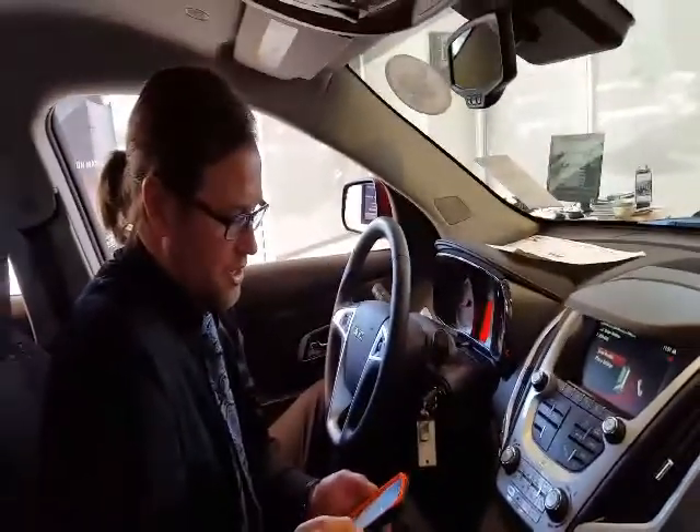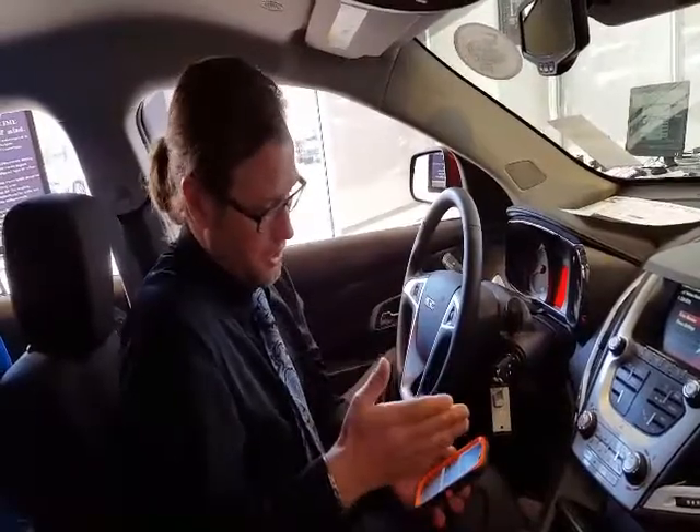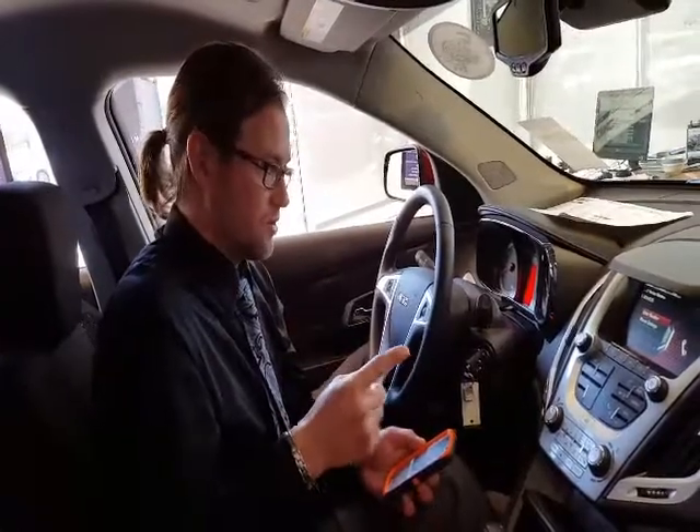Now you're going to get a couple of prompts on your telephone asking if it's OK for the IntelliLink system to download your call history, your recent calls, all of your contacts, and also now you'll be able to stream your music wirelessly from your telephone to the system and control it right from the system.